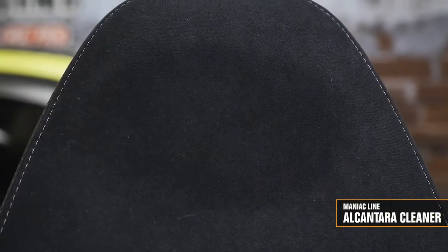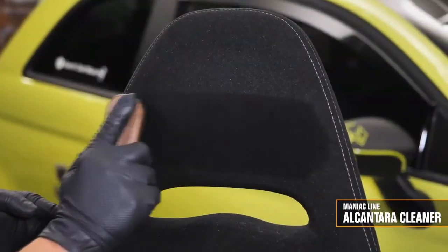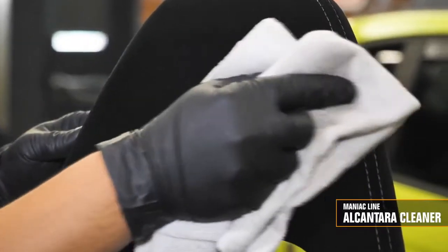Alcantara Cleaner is perfect also for greased dirt. Let's dispense the product little by little all over the surface to treat. Let's massage with the brush and then remove the detached dirt with a microfiber cloth.